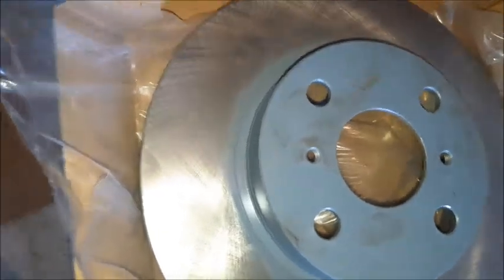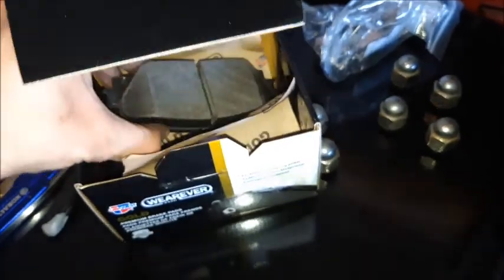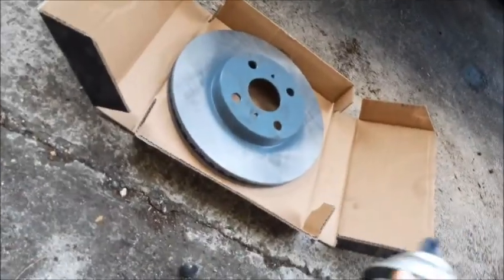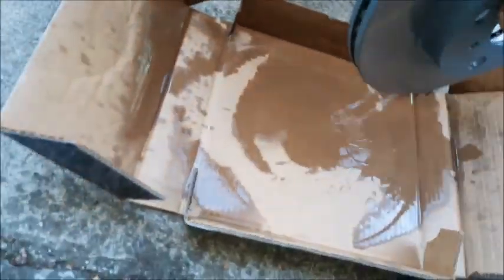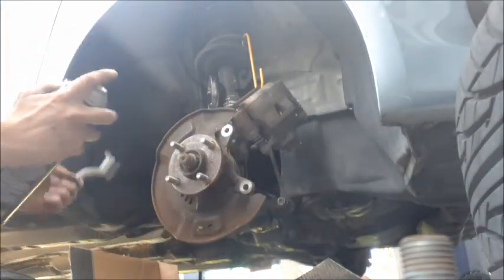See this oily substance right here? We're going to have to clean it because new rotors come with anti-corrosion lubrication. So what we have to do is take brake cleaner to it, get it all off before we put it on the car. Now we got to clean this surface here where the rotor mounts on — brake cleaner and a wire brush. Let's just clean it up.